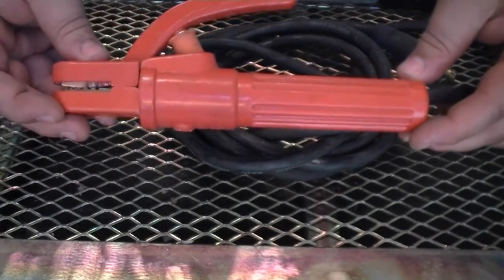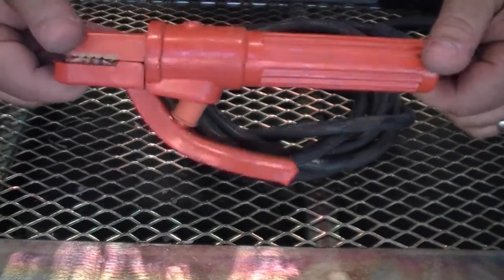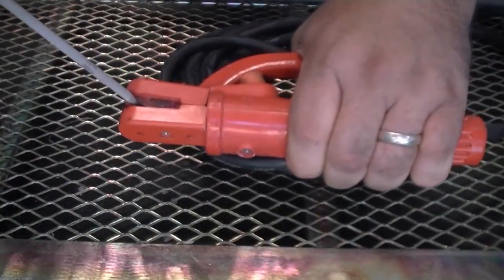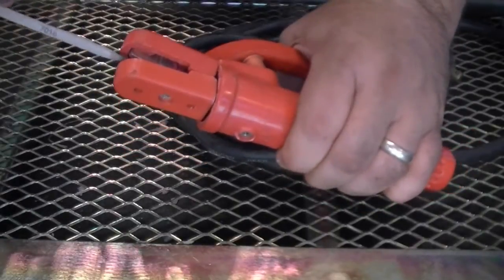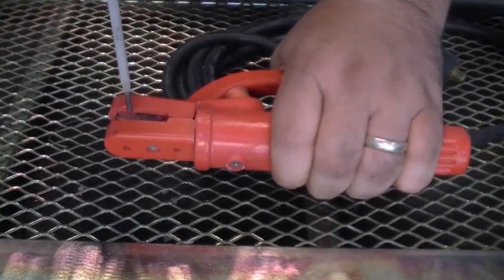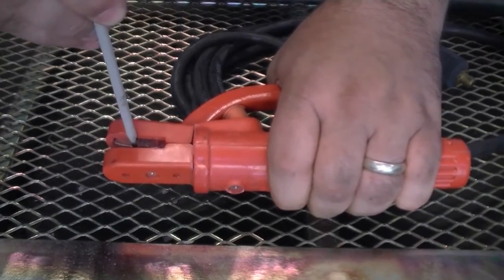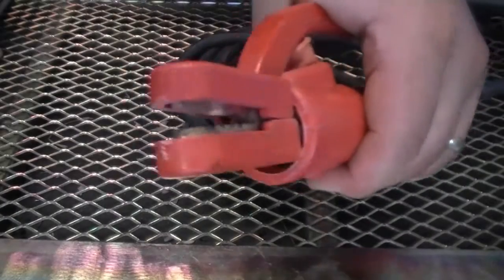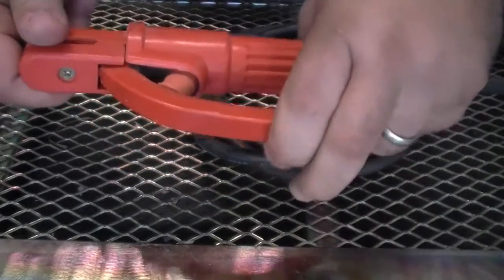The tong or clamp style holder that is standard in some of our packages is a good starter electrode holder. It has strong tension and multiple grooves in the jaws for almost any common electrode position. This is probably the most common in use in the industry and is a favorite of stick welders everywhere. It won't hold the electrode quite as firmly as the stub type holder, but it will allow you to quickly release the welding rod during change out or if it were to stick to the metal.